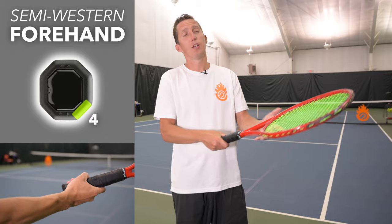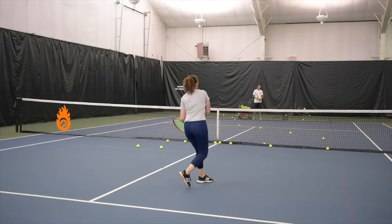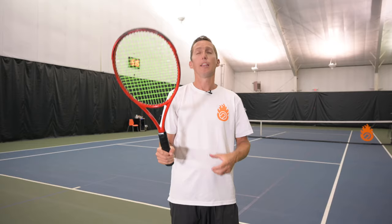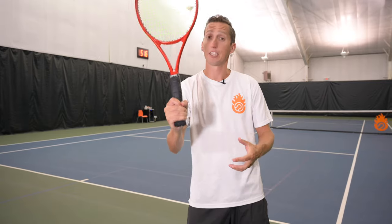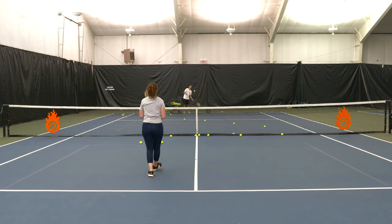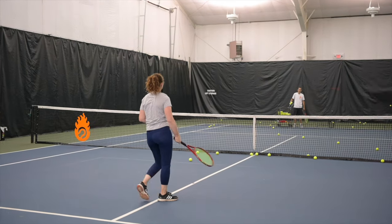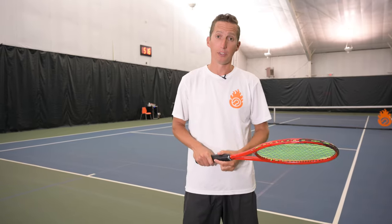The semi-western grip for the overhead is one I really can't ever recommend. You go into full push mode — no racket drop, no pulling up on edge, no lag or snap of the racket head. You're just lining up the strings and pushing toward your target, resulting in a very low contact point and a pushy motion. Most players using this grip can only hit one side of the court and really struggle to hit the other side. It's easy for beginners but severely limits your development.